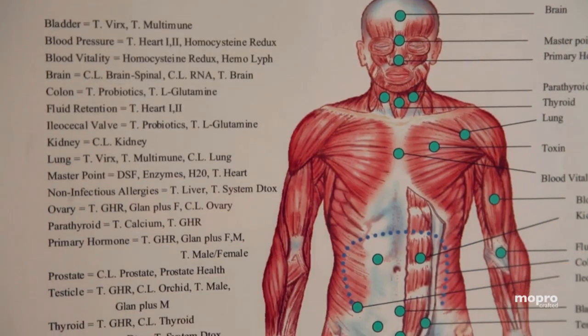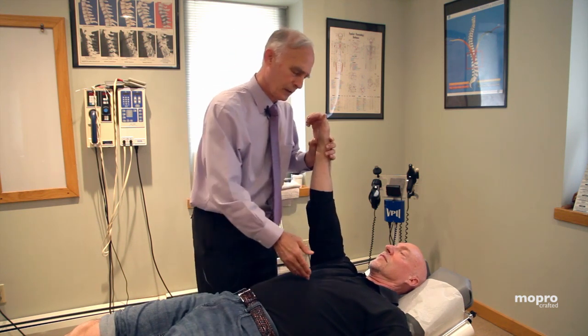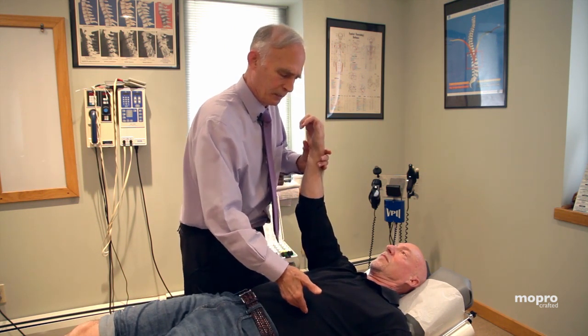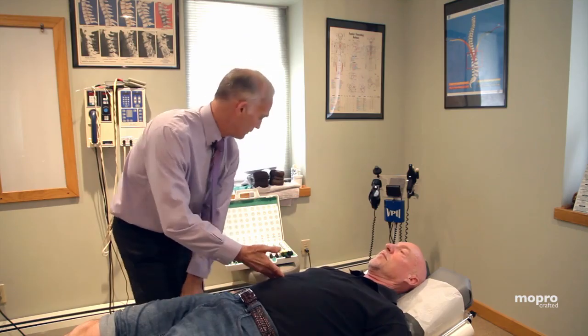Now we're going to check his liver, and that's a little bit weak in there. I'm going to come up here for digestion, spleen, and pancreas. When I come into his liver, you can feel the difference. You feel how weak you get when I do that? Yeah.